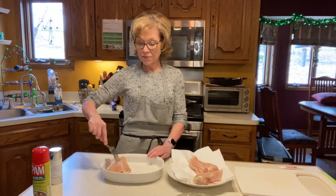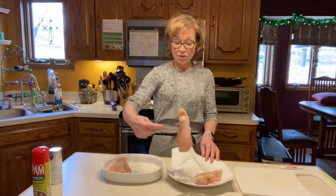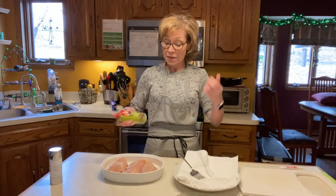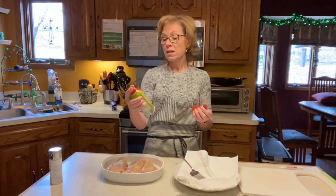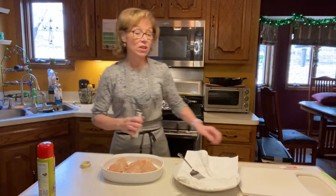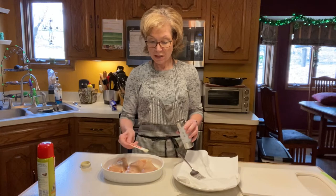While my spaghetti squash is baking, I'm going to put in three boneless skinless chicken breasts. I cut up all the excess fat, and to give it a little flavor — because plain chicken can be a bit bland — I'm going to spray it with Pam olive oil. You can use any cooking spray that has olive oil; it lets you avoid using your fat allowance on the chicken while it's cooking.